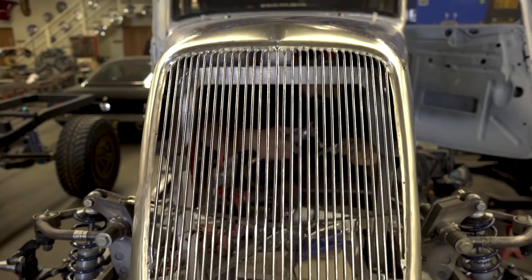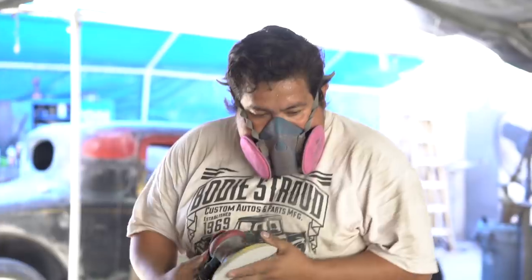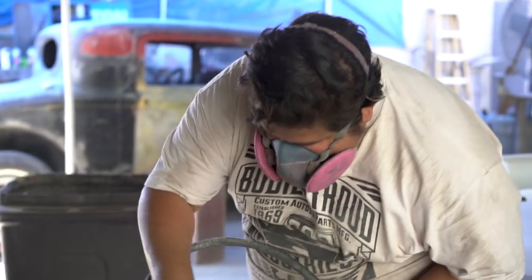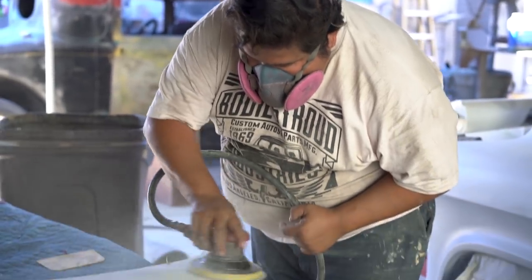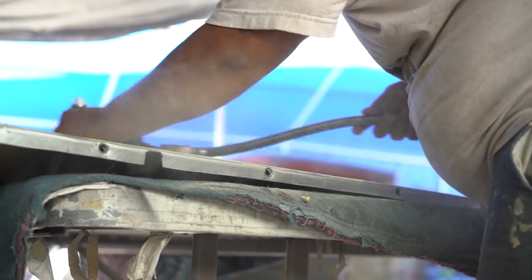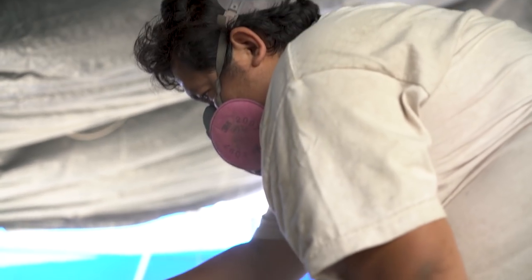Do all of the panels get brined? Oh yeah, repeatedly. So this is what happens — you see it's bare metal now. They will scuff it with either a Scotch-Brite or 150. Usually we'll do a DA, we'll do 150. Then we shoot it — nice, raw, clean metal. We clean it, we hang it, we shoot it with epoxy primer. That seals it, that keeps any weather from getting out.